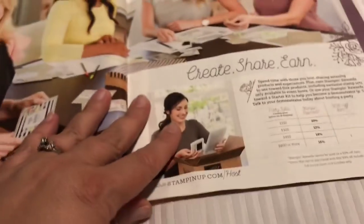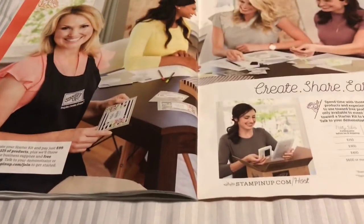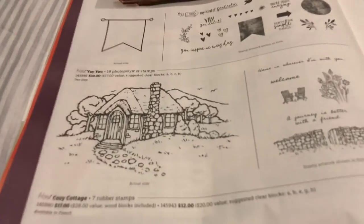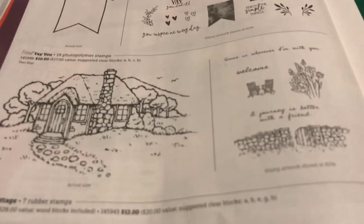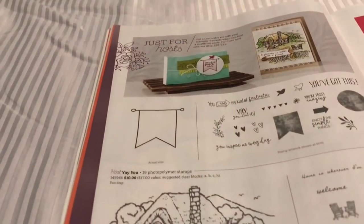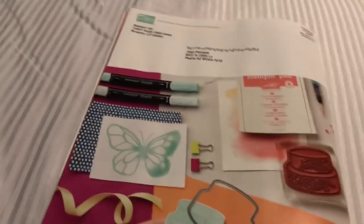If you guys want to become a Stampin' Up! demonstrator, I'd love to have you guys join my team - so check that out as well. And you can also host a party. These are the hostess sets here, really cute. Look at that little cozy cottage - it's adorable. And then there's some other ones as well. And that is the catalog.